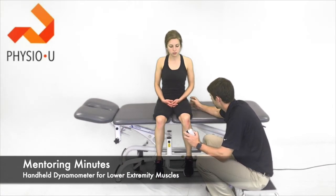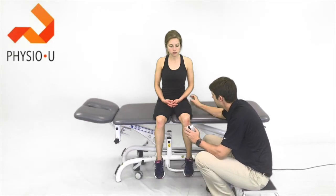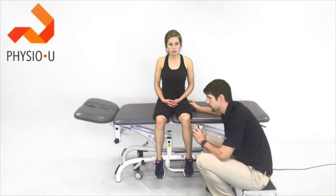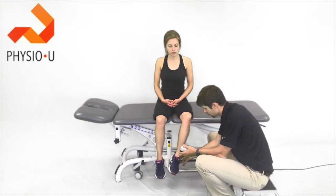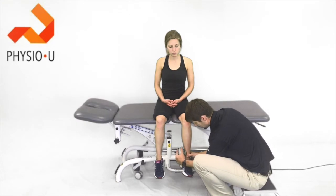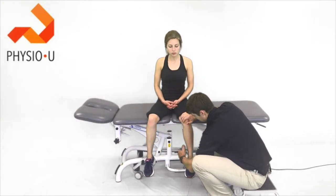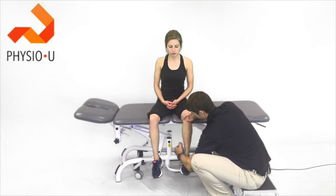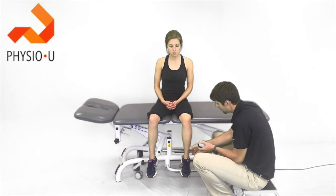For quads, we can also use the handheld dynamometer for patients with hip pain or knee arthritis. There are a lot of good studies looking at hip strengthening for those pathologies. If we're looking at the external rotators, we're going to place the dynamometer just proximal to the medial malleolus, stabilize at the knee, and have the patient pull their foot across — pull, pull, pull, pull — and relax.